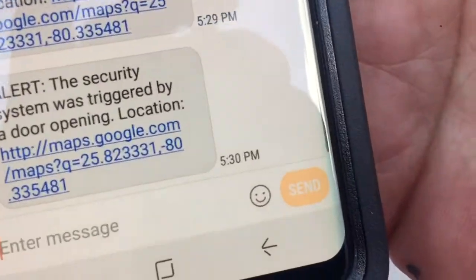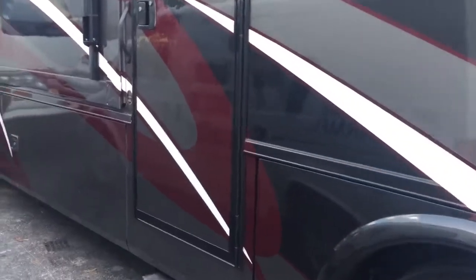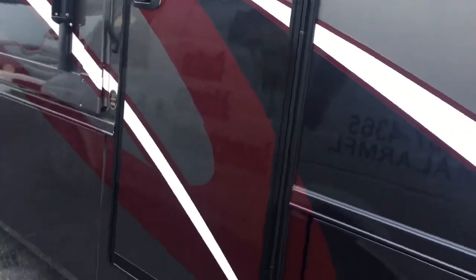It sends a text message — 'alarm was triggered by door opening.' So basically, when somebody opens the door, he'll get a text message from the app.